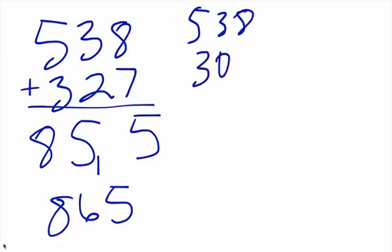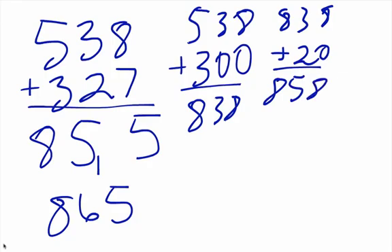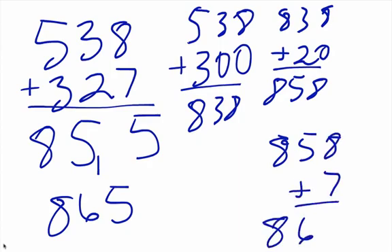We'll start this time with three hundred, so that's going to be eight hundred thirty-eight. Then eight hundred thirty-eight plus twenty is eight hundred fifty-eight. And then eight hundred fifty-eight plus seven gives us our answer: eight hundred sixty-five.